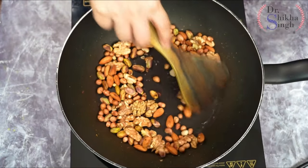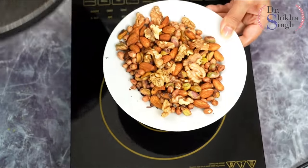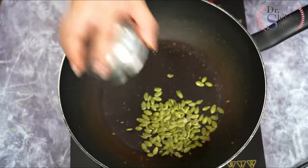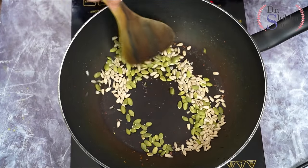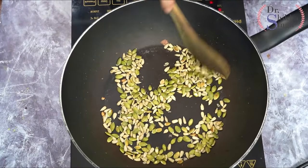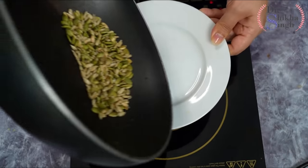This is a very important step — don't skip it. Now I am taking the nuts out onto a plate and setting them aside. I am heating the pan again and adding 1/4 cup of pumpkin seeds and 1/4 cup of sunflower seeds. You can also add melon seeds. I am dry roasting them so that moisture is removed, making the powder long-lasting.